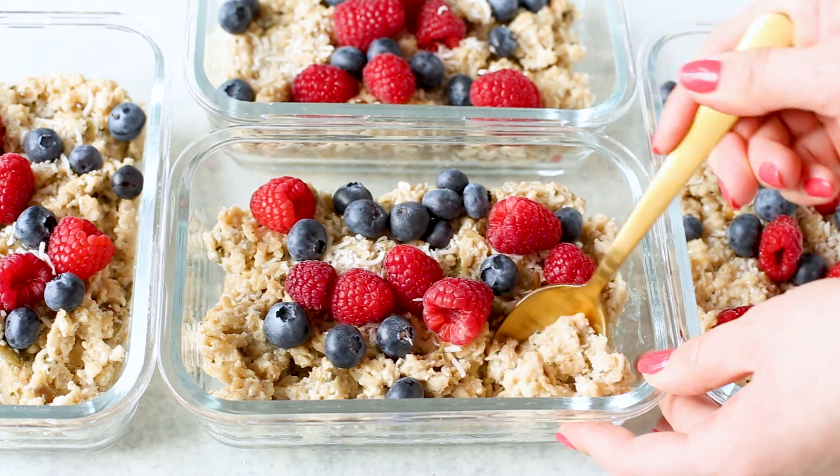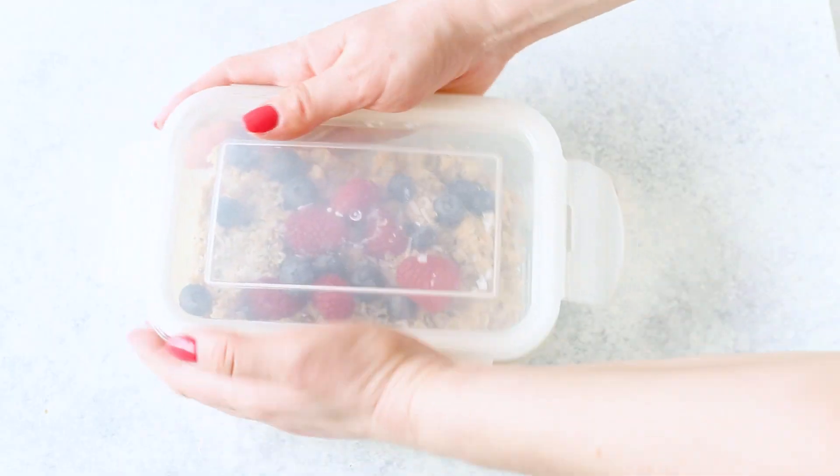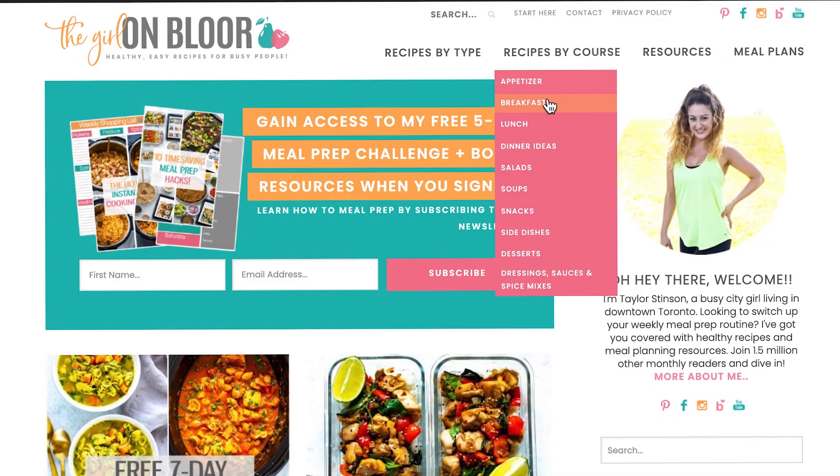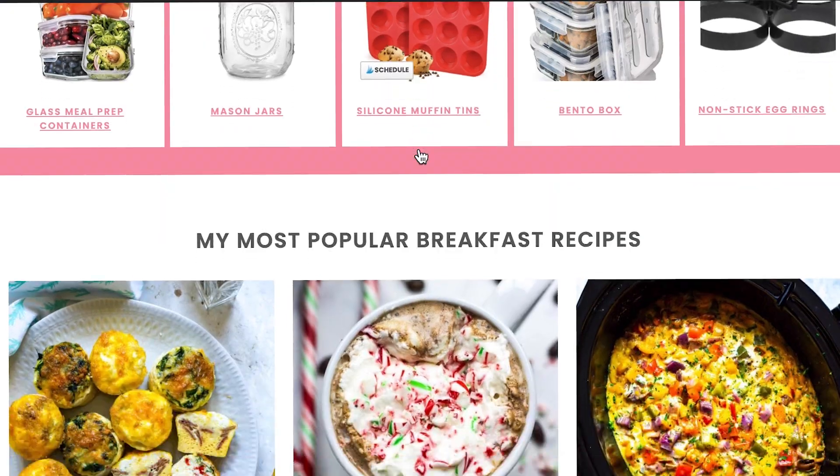You've got yourself a healthy breakfast prepped out for the whole week. Each serving of this recipe is about 300 calories, so it's a great low-calorie option for a hearty, filling breakfast. In the rare event that you do get sick of this oatmeal recipe, I've got you covered with more healthy meal prep breakfasts on the blog — some using oats and some not — with a variety of sweet and savory options. Head on over to the breakfast archives linked below this video. Thanks so much for joining me today — be sure to subscribe to my channel for more meal prep magic and I will see you again soon.